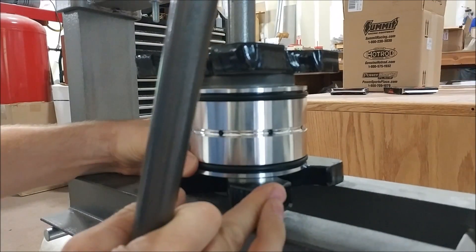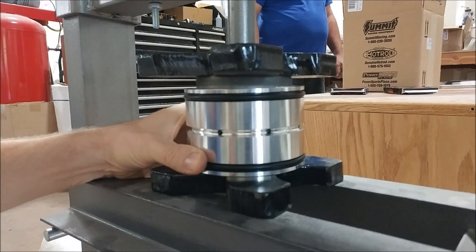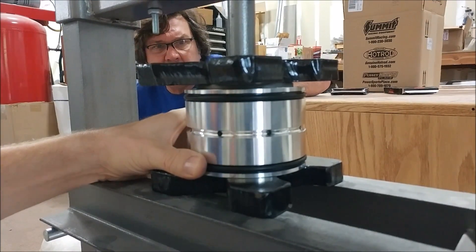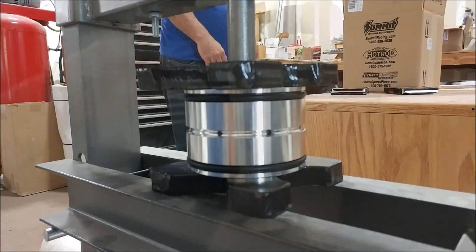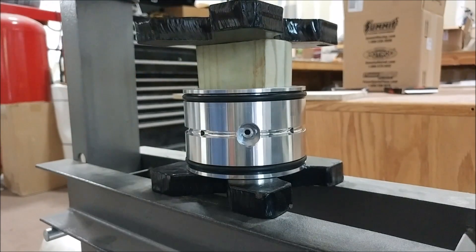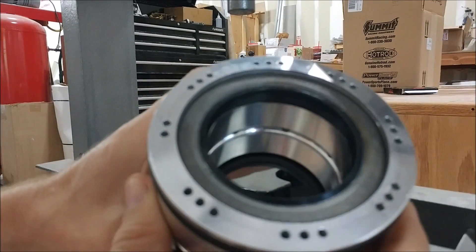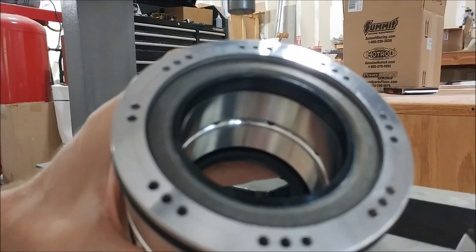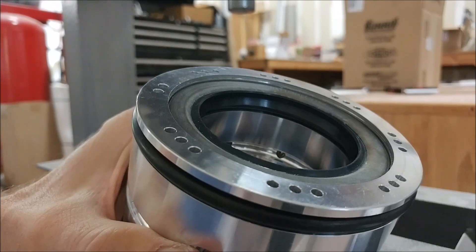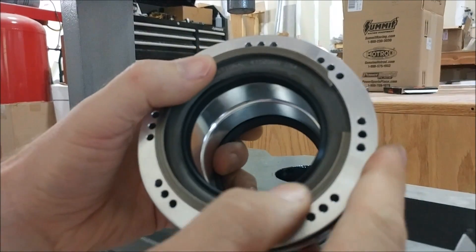This is sped up — just carefully pressing those seals in. After it was pressed in, I had to push it a little bit further because there's a c-clip that holds it in place. I used a wood block to push it in that last quarter inch or so. You can see it's recessed in there, with room for the c-clip. Here's the c-clip going into place.